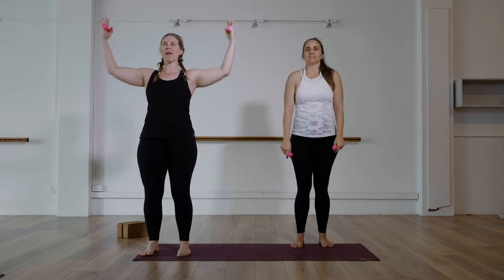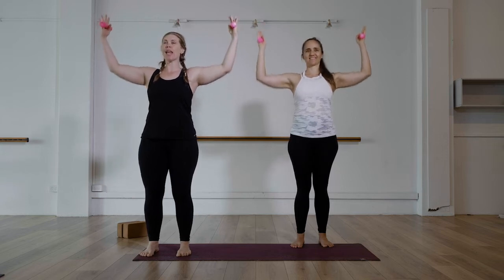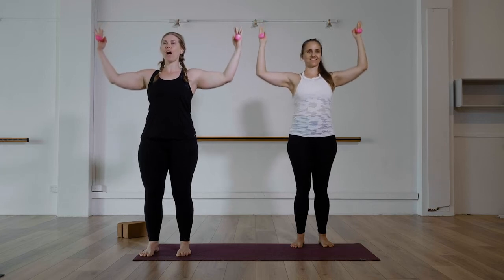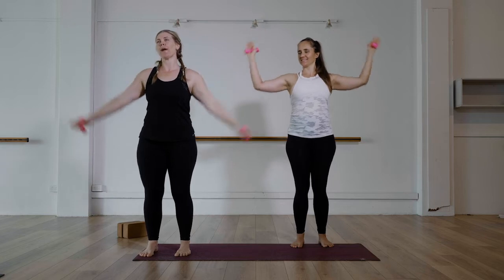I always say this one is like the little gold lucky cats you get in a Chinese restaurant — that wave at you when you come in. Meow! Palms in and pulse, pulse, pulse. Keep going — for ten, nine, eight, seven — breathe — six, five, four, three, two, one. Bring it down, just have a little roll.